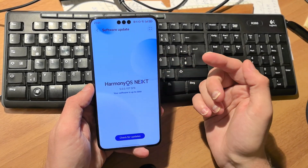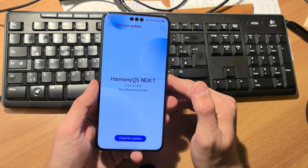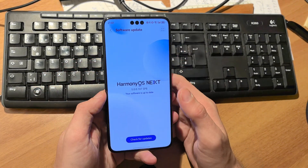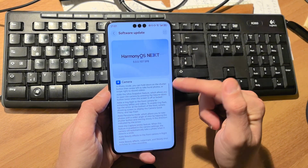The new version of HarmonyOS Next 5.0.0.107 has landed for the Mate 60 Pro, and I will run you through all the changes. You can take a look at the changelog.